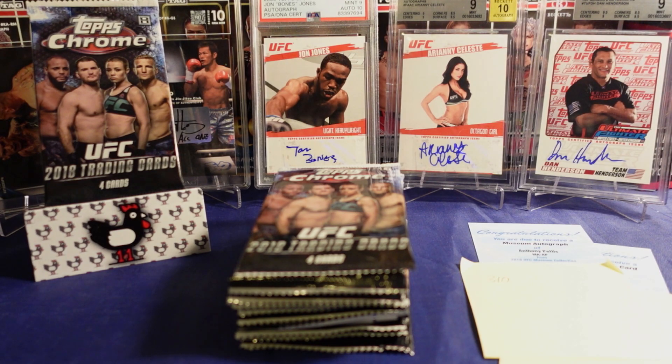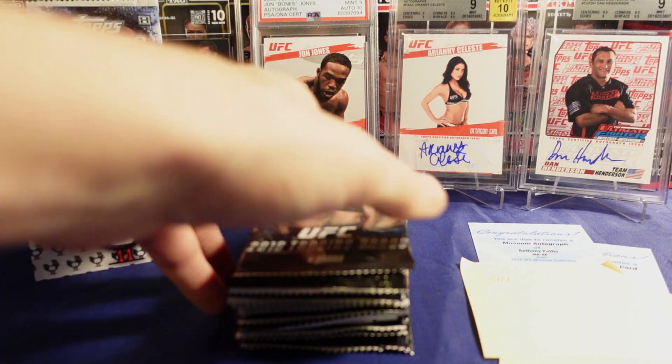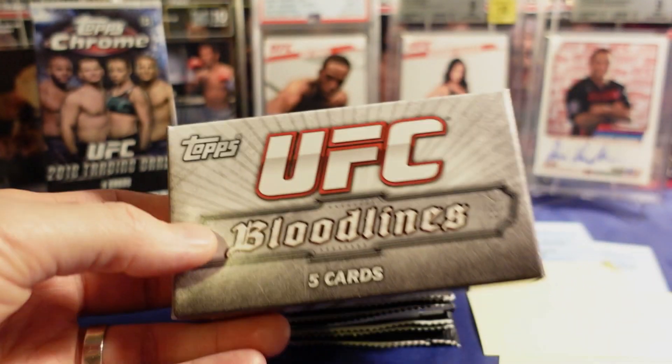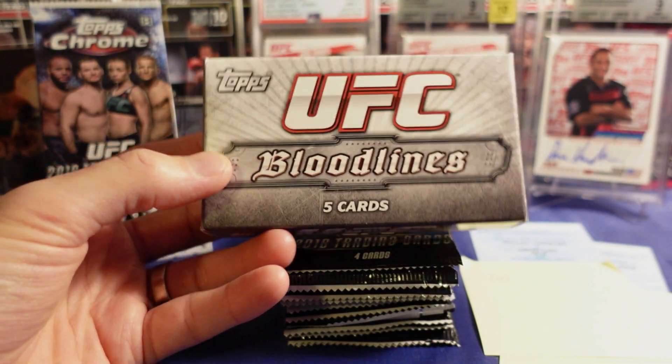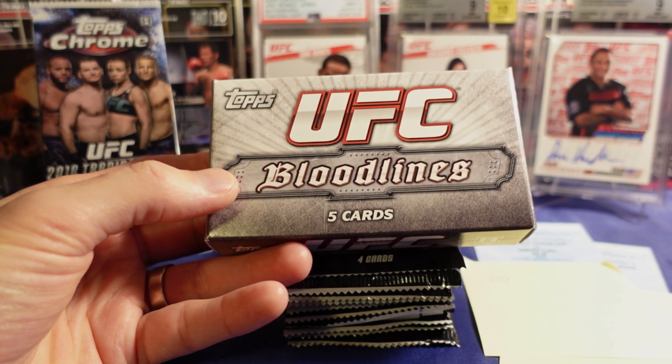Did it occur to you that when you saw me ripping two hobby boxes of UFC Bloodlines that I may have a problem? I enjoyed watching it because it wasn't just what's the most valuable card I can find. You have a nice collector's approach to it.